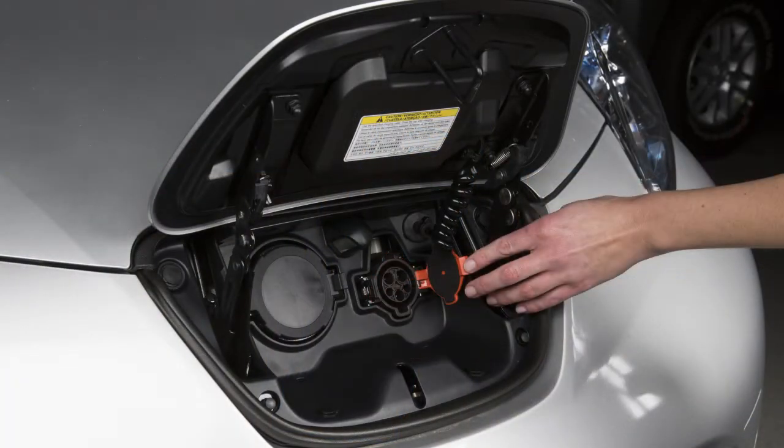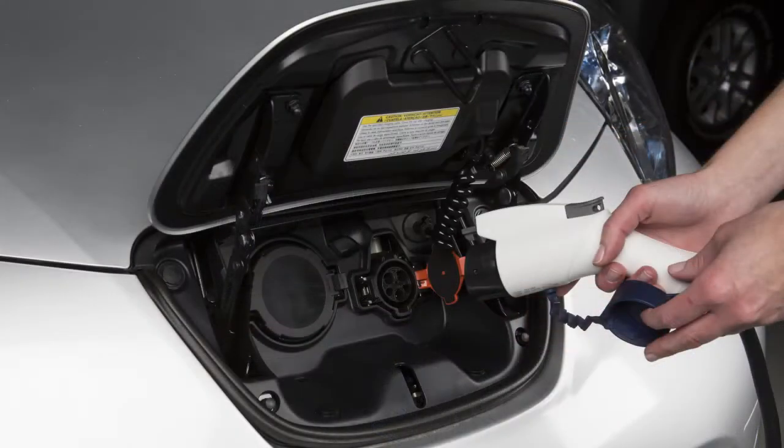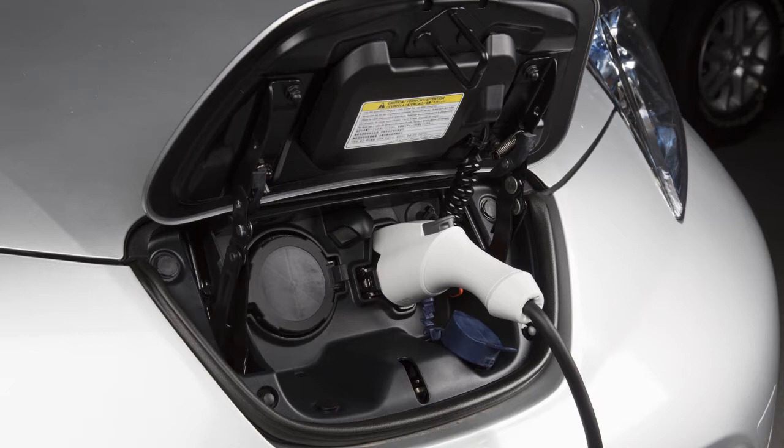Open the charge port cap on the vehicle and remove the safety cap from the charge connector. Then plug the charge connector into the charge port on the vehicle. When it is properly connected, a beep will sound once.